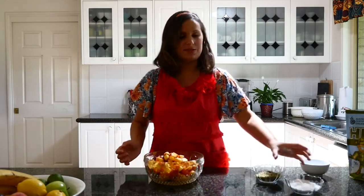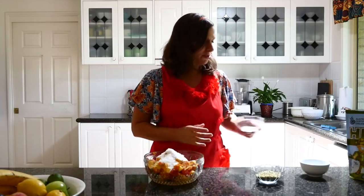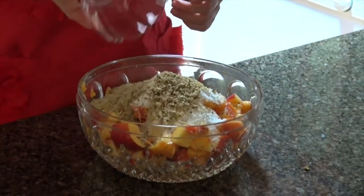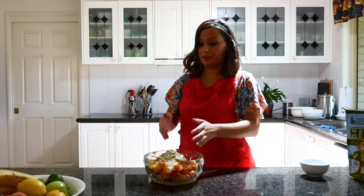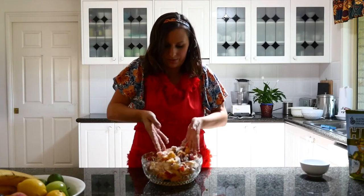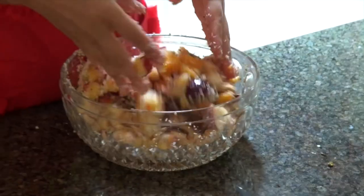After we've cut up all the fruit, we're going to add the desiccated coconut on top, and then add the hemp seeds. Then we're going to use your hands — that's easier — or find something else, and just mix this all in.